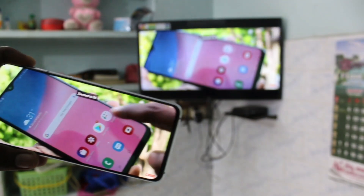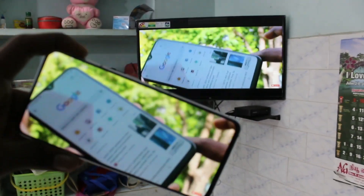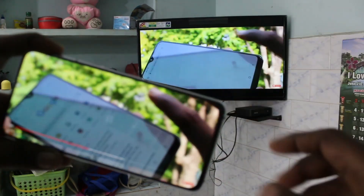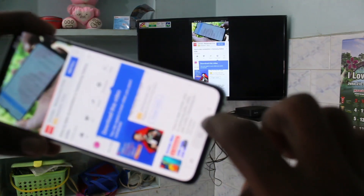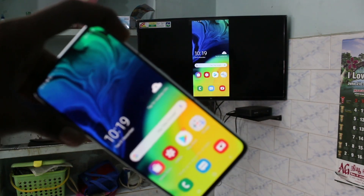In this way you can easily do screen mirroring with any Android TV from your A80 smartphone. That's all, friends. Thanks for watching, subscribe for more videos, and take care. Bye!